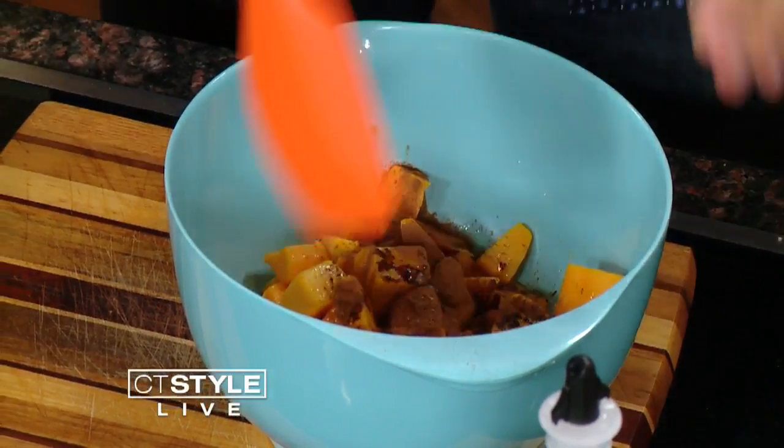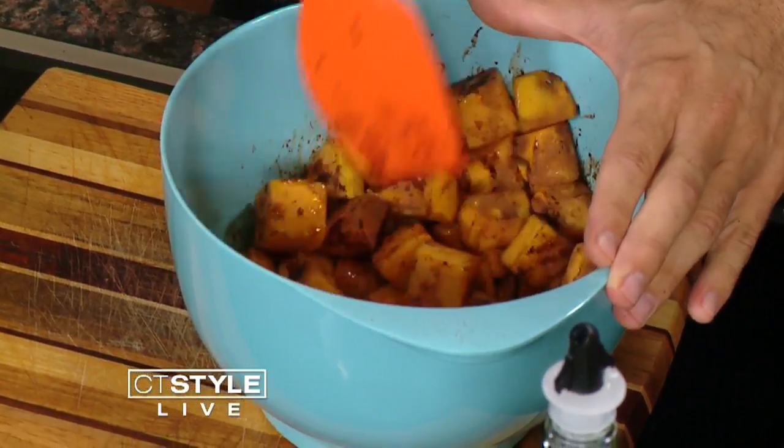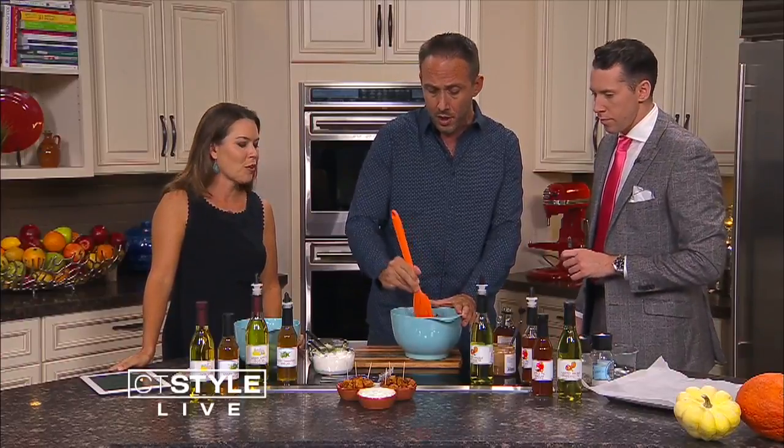I'm going to mix this up real quick. Is this a side dish or an app? You can use it a couple different ways. For those of you already starting to think about Thanksgiving, this might be something you want to put on the table — but you can definitely do this at a dinner party as an app. And then onto your baking sheet this is going to go. How long do you bake for? 35 minutes at about 400.